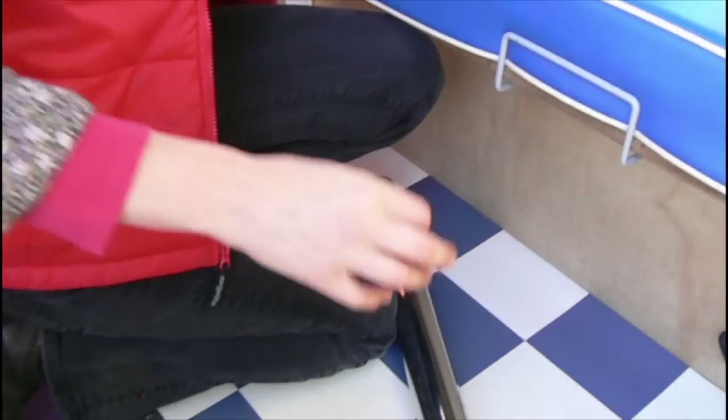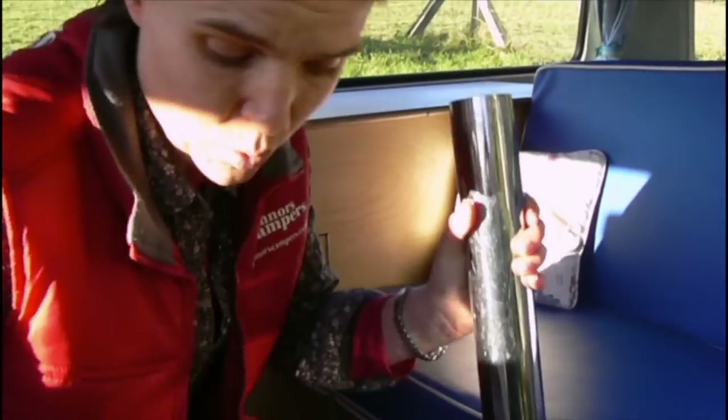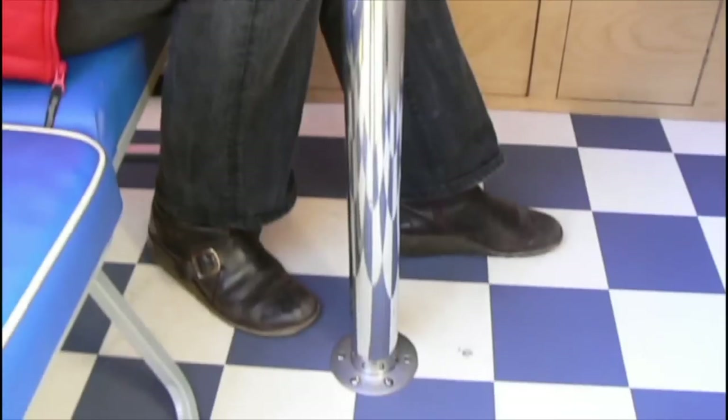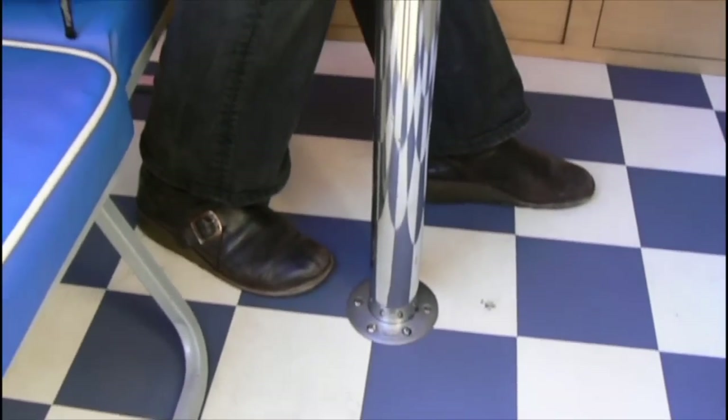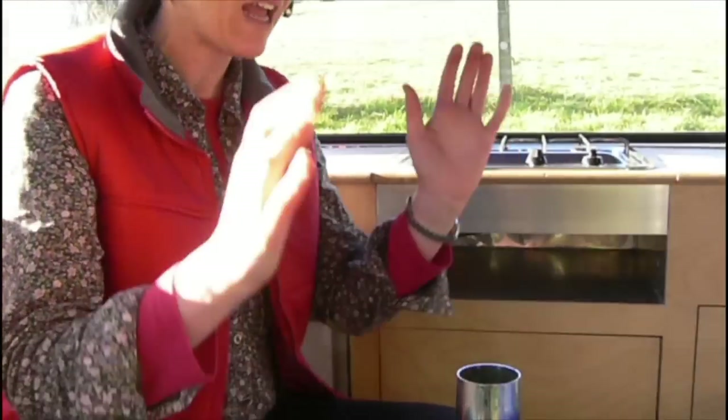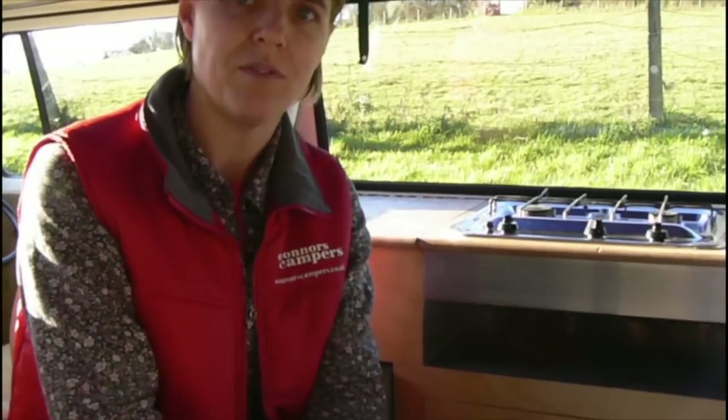There's a fan heater if it feels chilly in the evenings, if you happen to go out in the winter, spring, or autumn — we get lots of people on spring and autumn breaks. There's a dustpan and brush, your electrical hookup, a first aid kit, all sorts of useful bits and bobs. And most importantly, your lovely table leg.